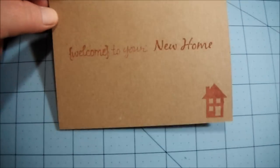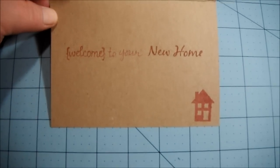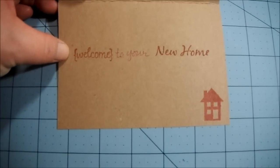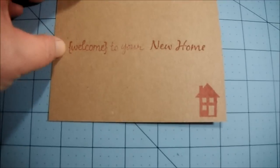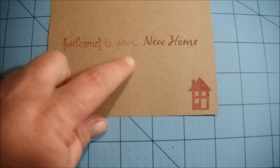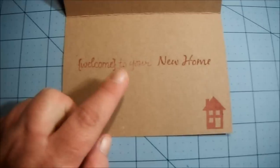I had a stamp left over from another card that I did, so I put a little cloud up in the sky. I really liked the way the front turned out, so then I went to the inside. I didn't do too much in here — I stamped another little house down there in the corner and I stamped 'welcome' and wrote in 'to your.'